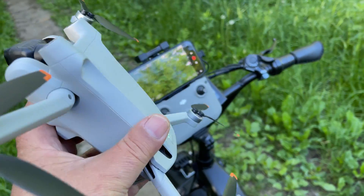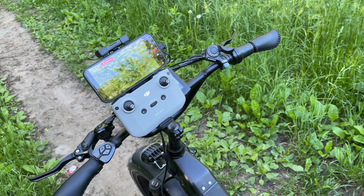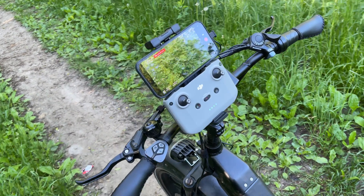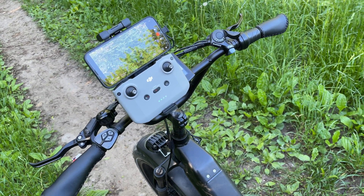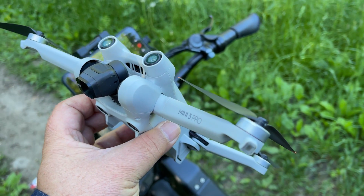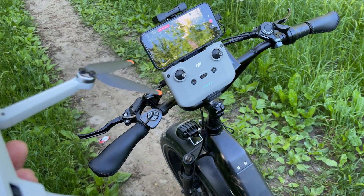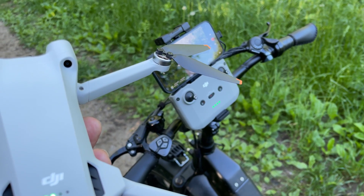So folks, that was our little ActiveTrack test with the DJI Mini 3 Pro. For the most part, I think it did a great job. Lost me a few times, but like I said, most drones do from time to time. There were a few times that it kind of lost me but was able to pick me back up, and it actually traversed around quite a few obstacles. Didn't crash, didn't clip anything. So yeah, not a bad little drone for tracking if that's something you're interested in. Hopefully you enjoyed it and got some value out of it — give it a thumbs up if you did. Don't forget to subscribe so you don't miss any of our upcoming videos. We'll see you in the next one.